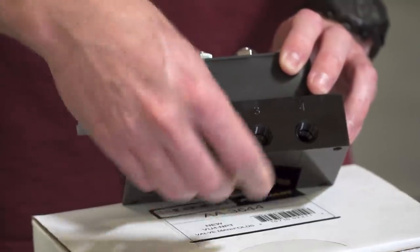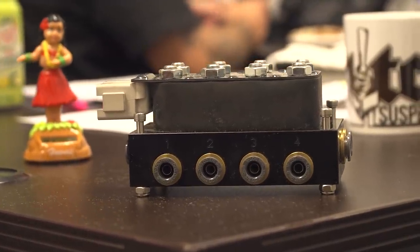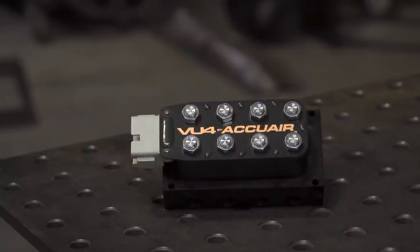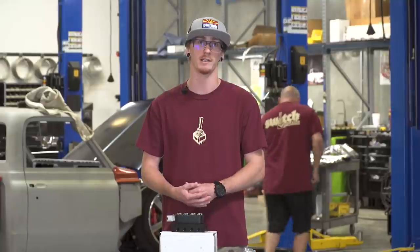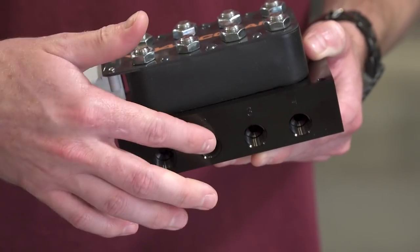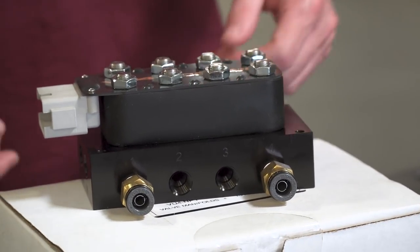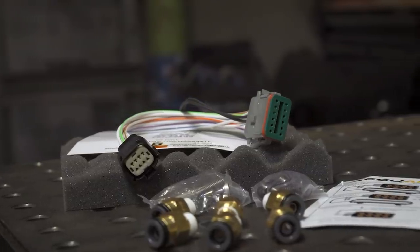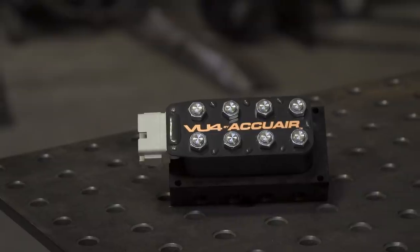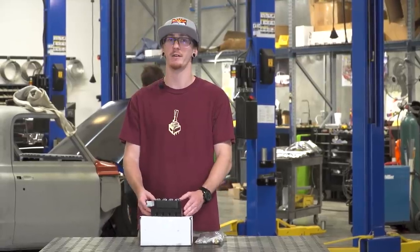They are going to use NPT fittings versus the old style, which was a pressed-in cartridge. It's going to make this thing a lot more serviceable — if one starts to leak, you can just change out that fitting and be good to go. The new AccuAir does offer a warranty, but you do have to register it. It's still going to be the same plug-and-play design to work with any of their other components. The new VU4 comes with all the fittings you need if you're running three-eighths line — quarter NPT to three-eighths push-to-connect fittings — as well as the pigtail you need to wire it up.